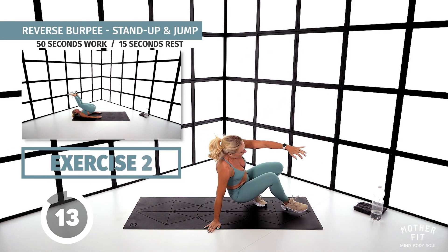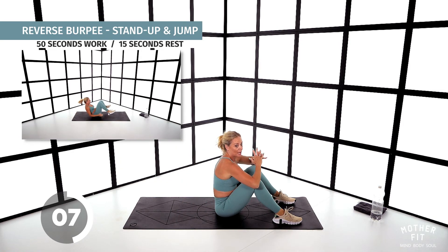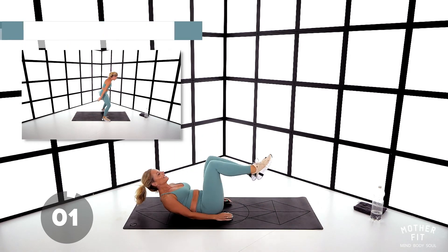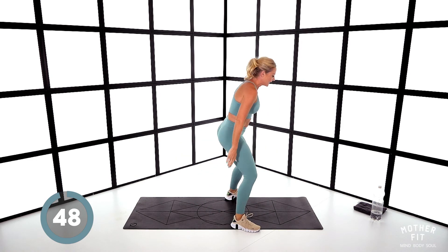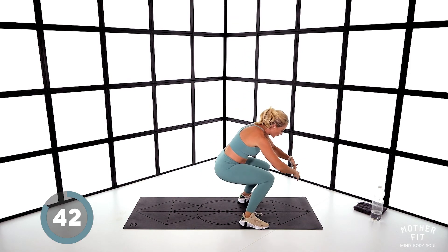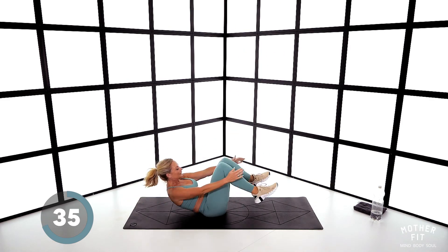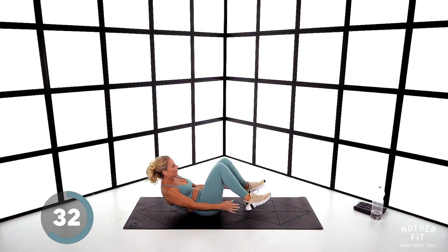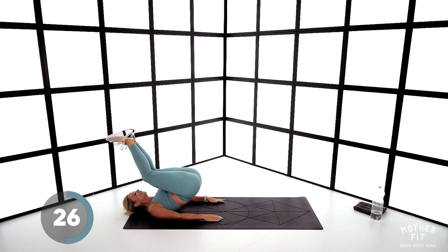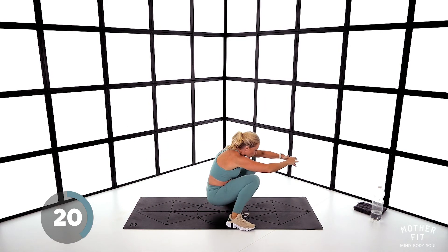Lay down for me. We've got a reverse burpee with a stand up. If you can't do the stand up, just come to this position. Lay down, sit up, rock those legs, up — and stand. Sit down, rock, and stand. You want to add a jump? Reach above the head, back down. Add the jump if you wish. Come on, you're doing amazing — push through. Really difficult, I know.